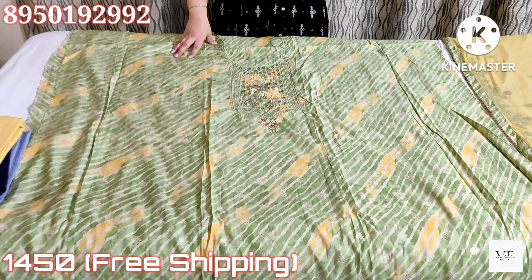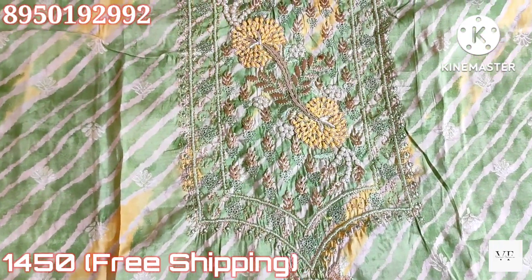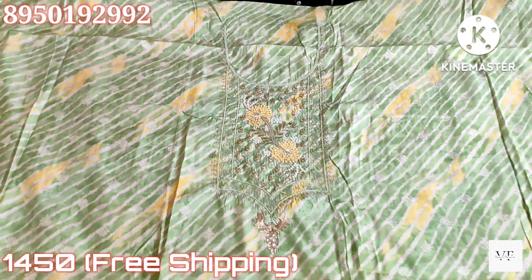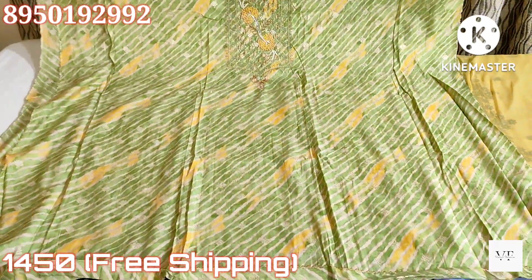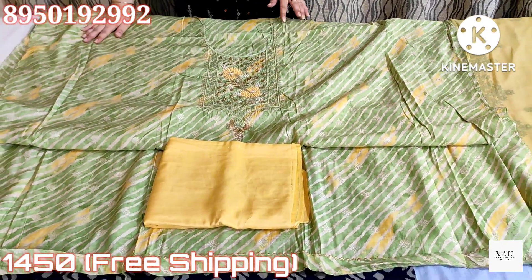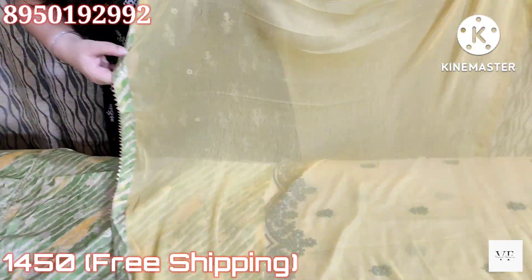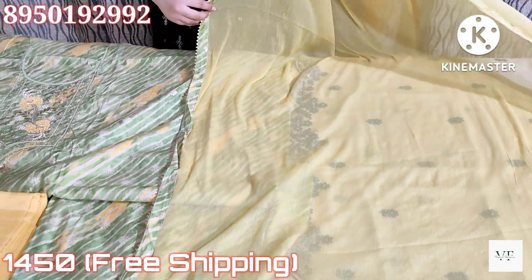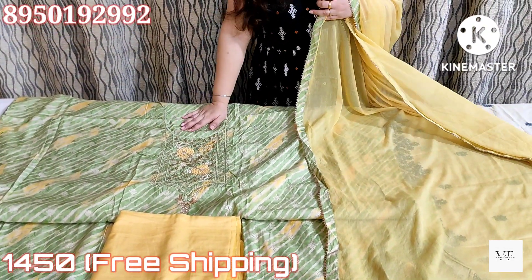Next, friends, it will come in a very beautiful light green color — though it may look darker in the video. It's a very beautiful color and the neck looks very graceful. This suit will be ₹1450 with free shipping. It comes as a shirt piece with embroidery and printing. The bottom will be cotton shantoon. The dupatta will be in a yellow contrast color with four-sided tapings. We don't need to add anything — you just need to stitch it.